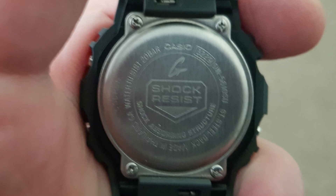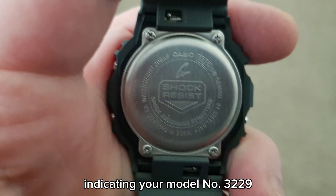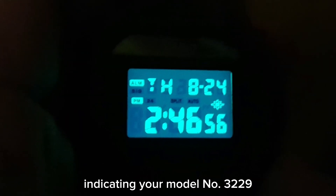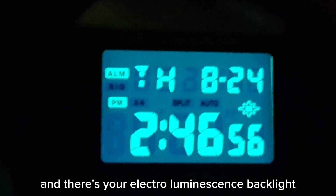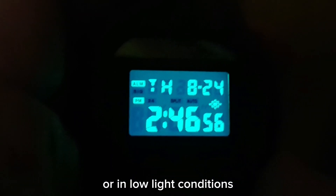There's your case back — your standard Casio G-Shock case back indicating your model number 3229 — and there's your electroluminescence backlight, which is useful at night time or in low light conditions.